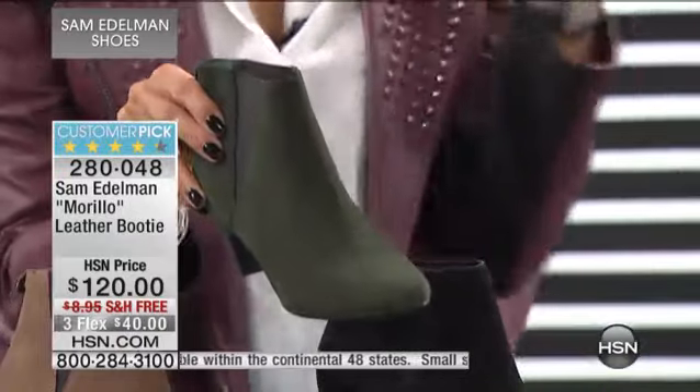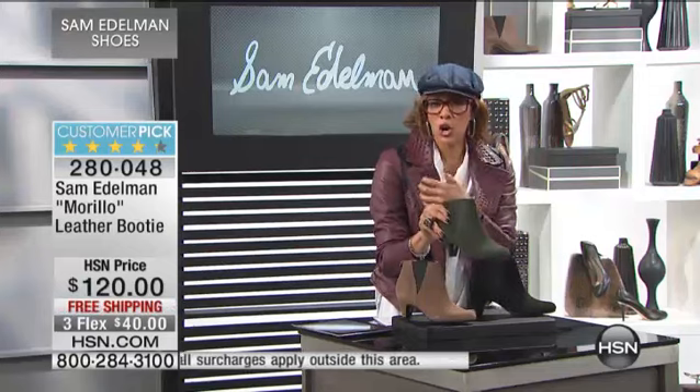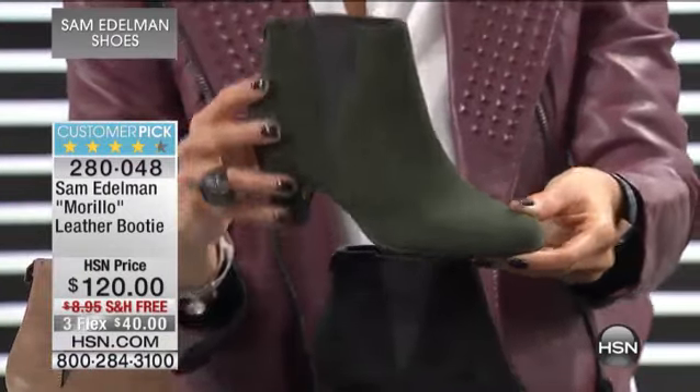Let me just tell you, there are two colors that were not to be missed. If you missed out, you can still pick them up. Wine, burgundy, Bordeaux — the oxblood color. And then this gorgeous green. They're rich, they're vibrant — the must-have colors of this season right here.